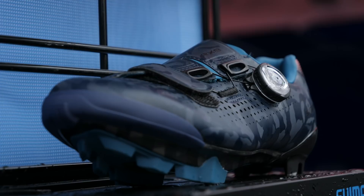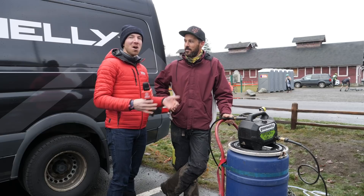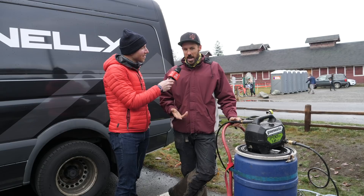I'm here with Tanner Colbreth, the organizer of Ruts and Guts, a big UCI weekend that happens here in the States — one of my favorite races. Tanner, you've got a cool setup here, what do we got going on?